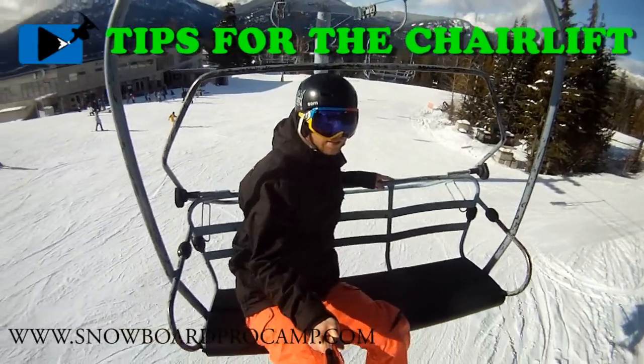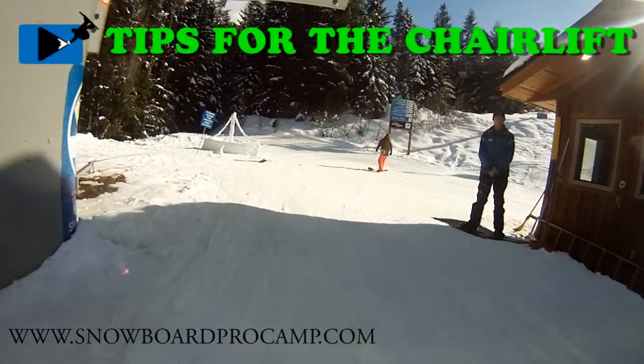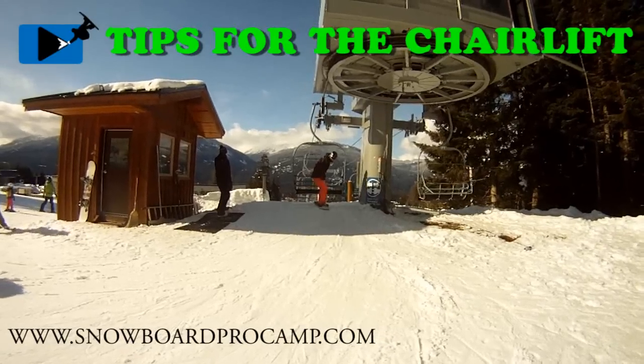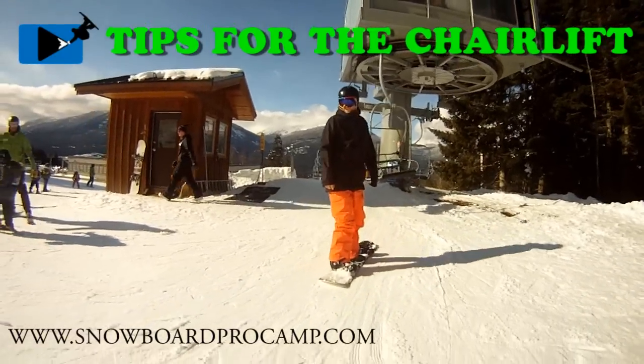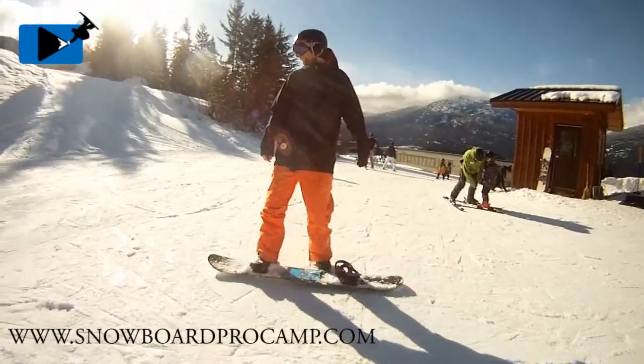This is Kevin from SnowboardProCamp.com. I'm a snowboard coach in Whistler, BC, and in this video I've got some tips for getting off a chairlift. Getting off a chairlift for the first time can be a challenge, but if you do a few things to prepare, the chair can be easy.